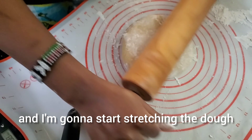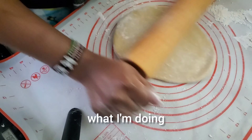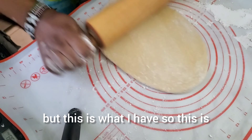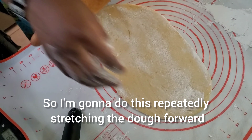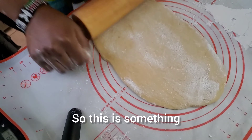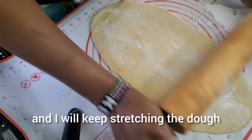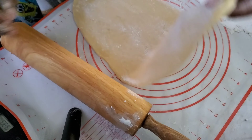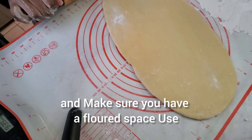I'm going to start stretching the dough. If you have a machine you can do what I'm doing in an easier manner, but this is what I have so this is what I'm using. I'm going to do this repeatedly, stretching the dough forward. Like I said, I'm not an expert — this is something I'm just teaching myself.